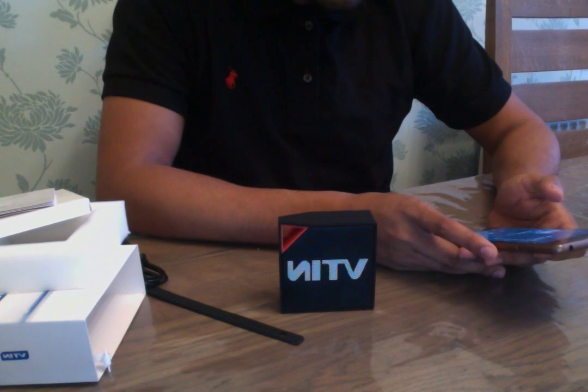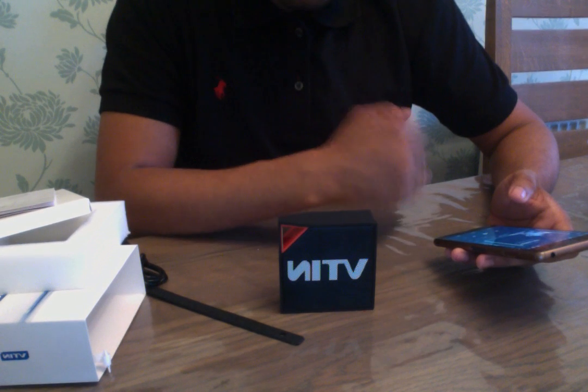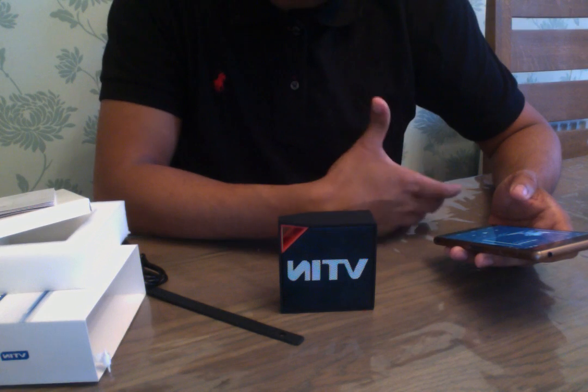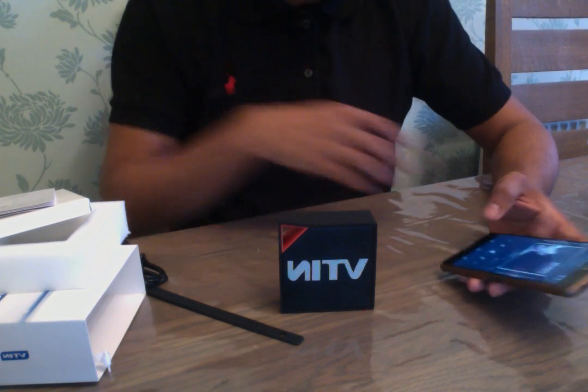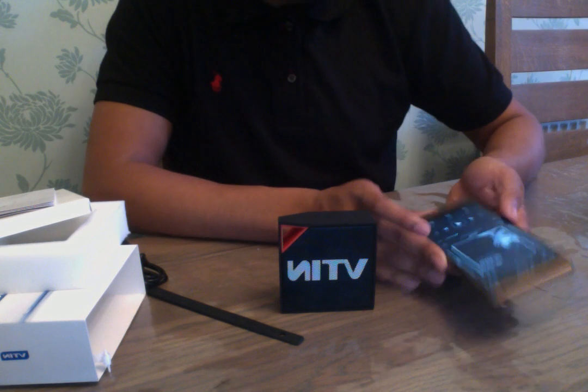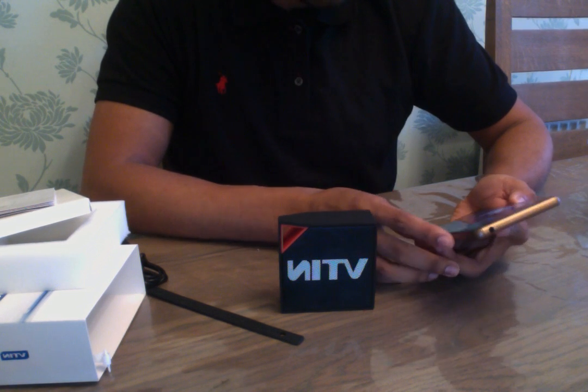So for the video review, I'm going to be playing the song Vance Joy Riptide. It's got some good vocals and drums in there as well, so you should get a good idea of the bass, and it's got a good treble as well. I'll start by playing it on medium volume and then crank it up to high.